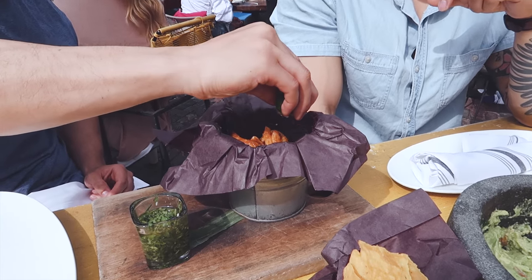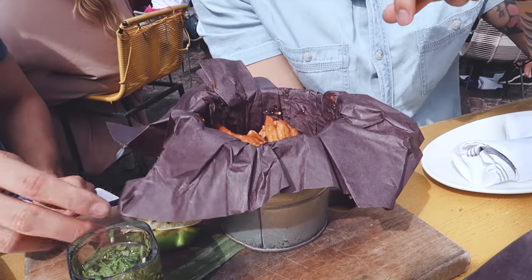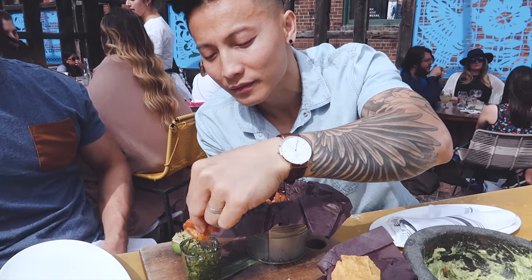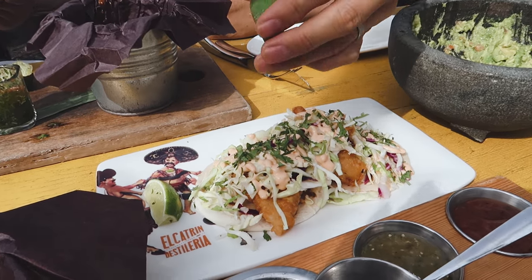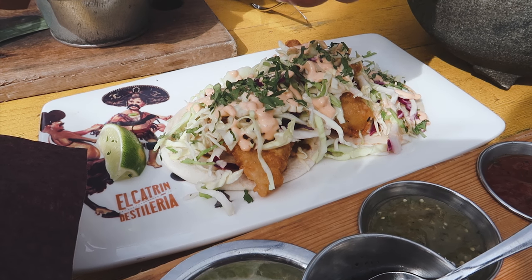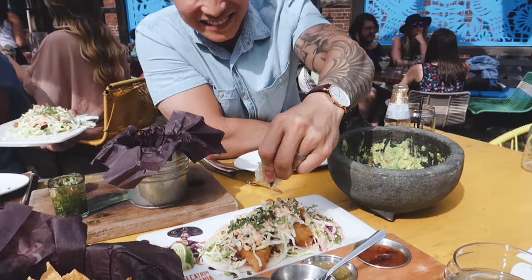The food comes quite fast. Look at that. If it's okay, I take my hand, right? Yeah, of course. We're all family here, right? Good? Oh, there's a lime there. I didn't realize. Oh, there's a lime. There's nothing coming out. Look at this — there's nothing coming out of the lime.